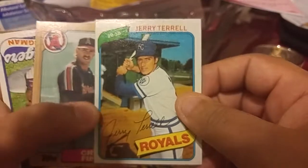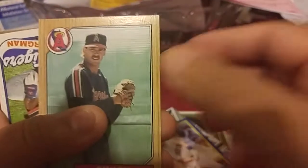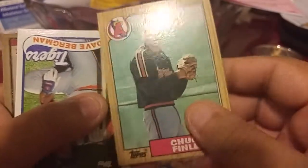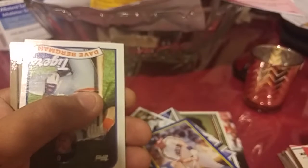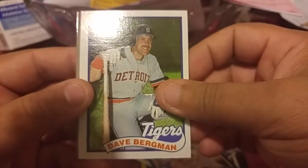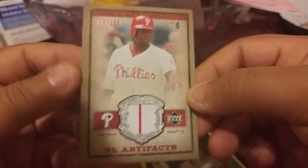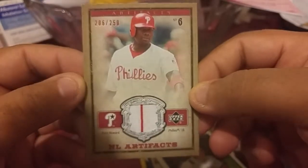We got another oldie card — this is another from the 80s, 1980. And a Chuck Finley card — I guess another one, very close to his rookie. A Dave Begman. And the hit is here — numbered 206 out of 250.